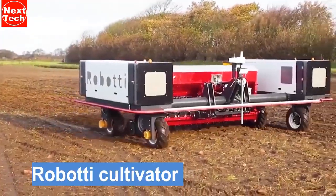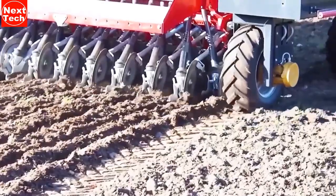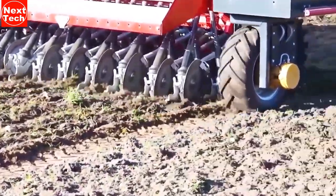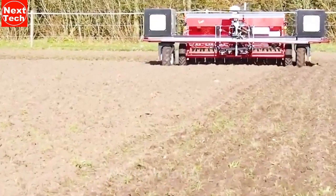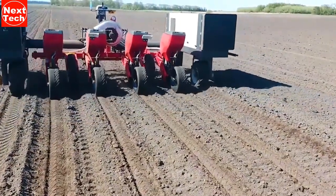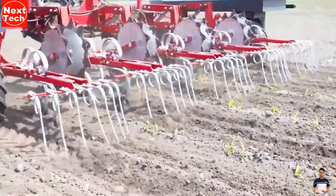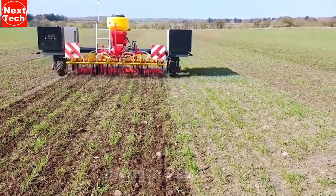Roboti is a robotic cultivator designed to help farmers reduce the amount of labor required for crop cultivation. It is equipped with a variety of sensors that allow it to navigate the field and identify weeds. It then uses a set of tines to remove the weeds from the soil. The Roboti is still under development, but it has the potential to revolutionize crop cultivation and could help farmers to reduce their labor costs, improve crop yields, and protect the environment.